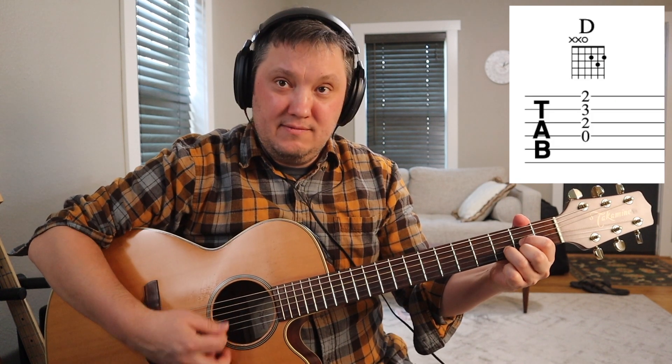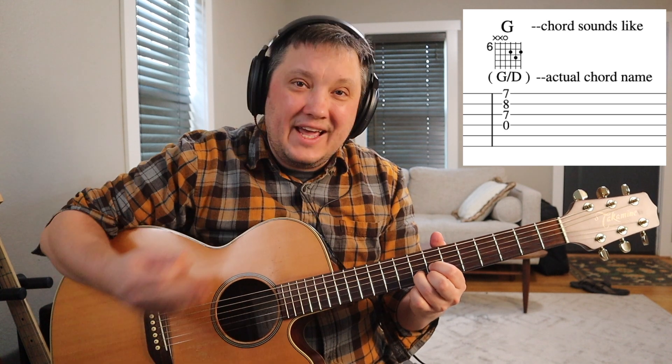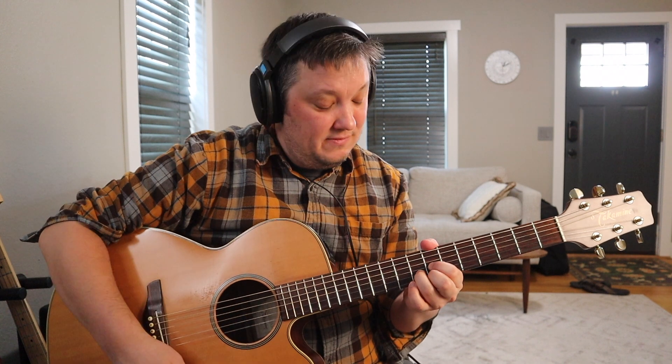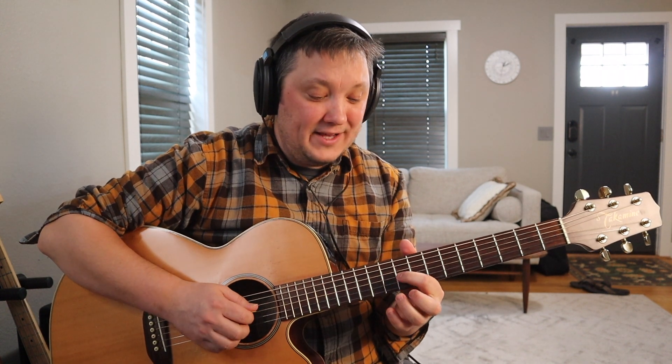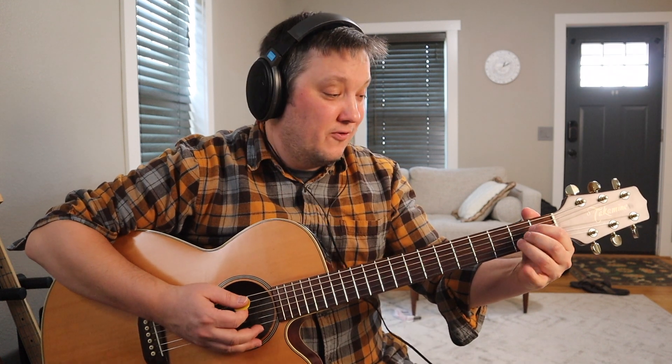Basic D. If we move this shape up to the seventh fret — so seven, eight, seven — that chord's a G, which can substitute easily for a regular open G at any time. Move it up to the ninth fret — nine, ten, nine — and that little shape is an A, which could substitute for a regular A down here.